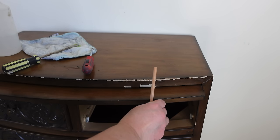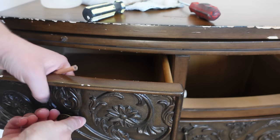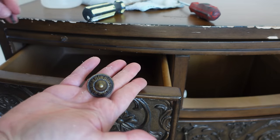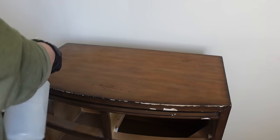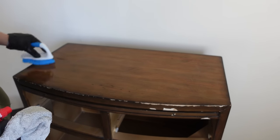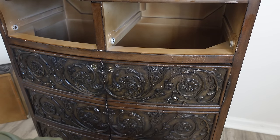I start by prepping the piece — the first thing I need to do is remove all the hardware. Just so you know, here's a little disclaimer: there were no precious antiques harmed in this video. This is not real wood — I don't know what it is, but it is not wood, it's not even veneer. It's one of those pieces you can get from TJ Maxx or HomeGoods, so it's a mass-produced manufactured piece of furniture.